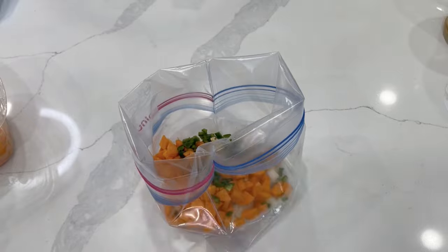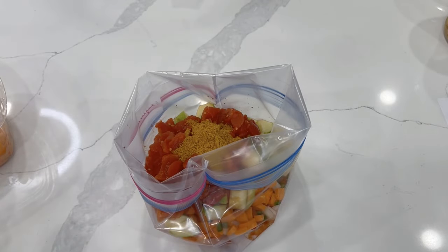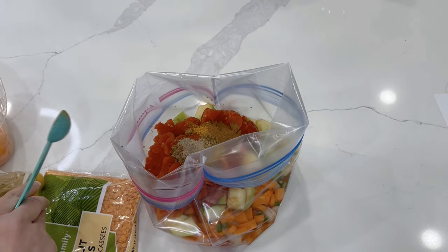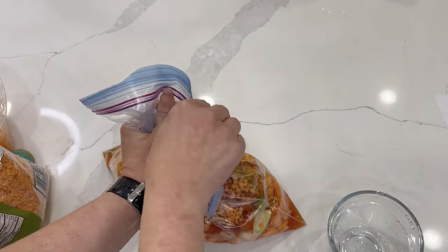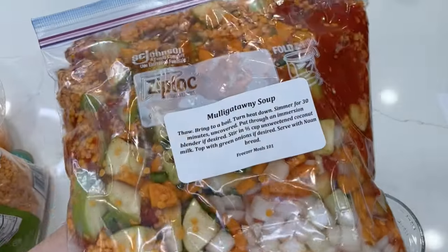Into your large freezer bag you're going to add a chopped onion, peeled and diced carrot, jalapeno that's seeded and diced (add more or less depending on your spice tolerance), minced garlic from a jar, minced ginger from a squeezy tube, Granny Smith apples that are cored and diced with the peel left on, diced tomatoes, curry powder, cumin, paprika, cinnamon, turmeric, cardamom, thyme, and red lentils along with salt and pepper. Get as much air out as you can, seal it, and get it in your freezer. We always add the vegetable broth on the day of cooking to keep bags thinner.